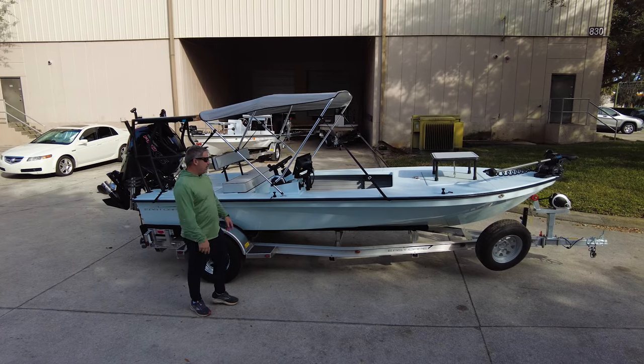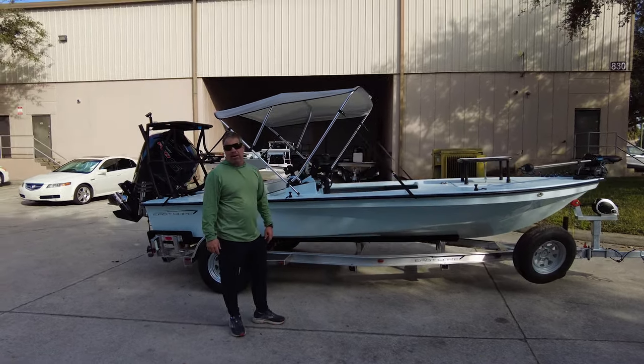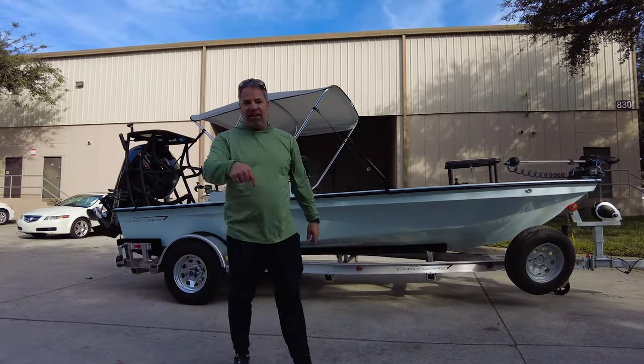Merry Christmas and God bless to the customer. I can't wait for you to get this bad mamma jamma — have fun. I know you're going to make memories with the kids, and thank you for choosing us. Take care, see ya, bye!